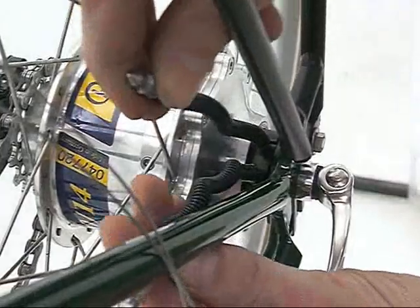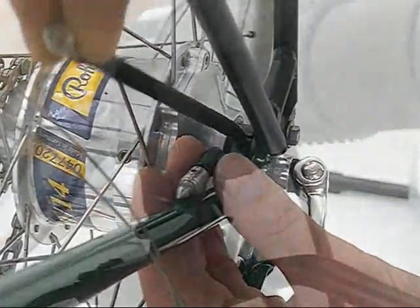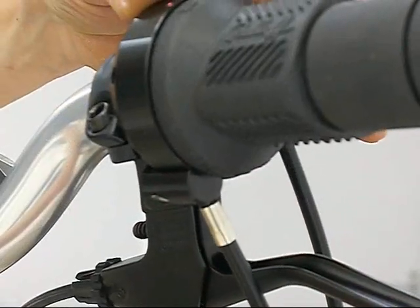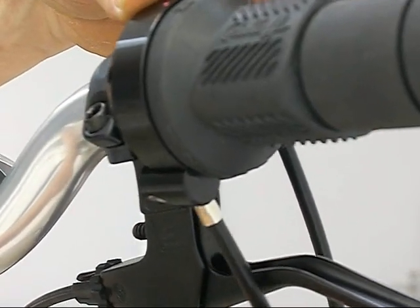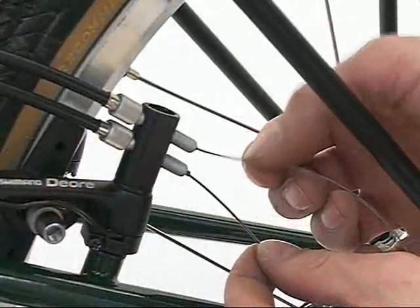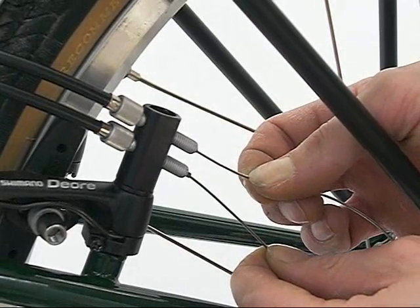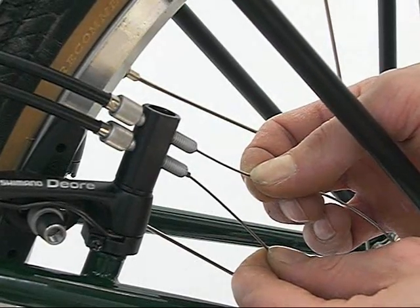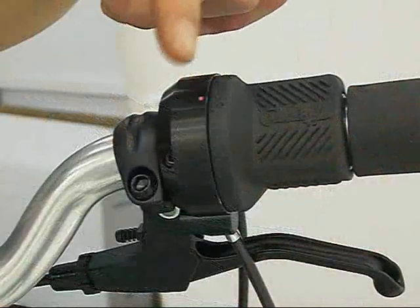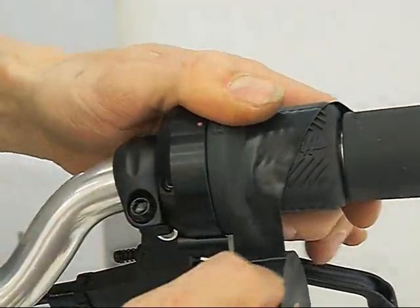Select gear 14 by pulling the rear hub cable by the bayonet connector until it is fully extended. Before trimming the cables, make sure the gear outer cables are located correctly in the shifter. Pull the gear cables until gear indicator 14 on the twist grip shifter meets the red dot on the twist grip shifter body. Tape the twist shifter grip so that it remains in 14th position.